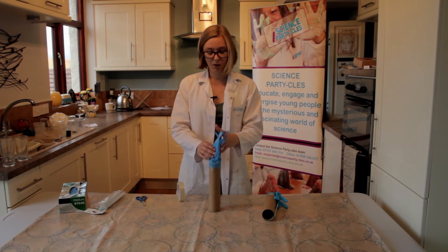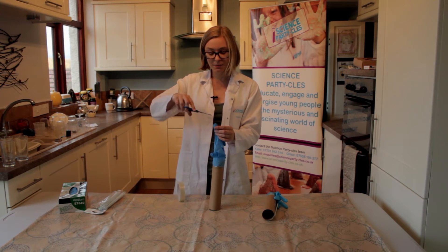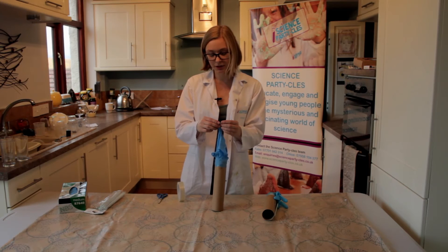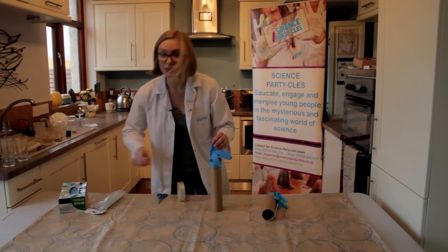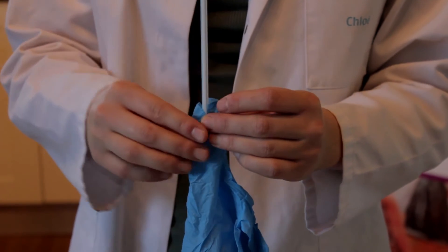Then we want to get our glove with our scissors and we want to make a little cut in one of the fingers of our glove. Get an adult to help you if you need to. Then, once we've made our little hole, we're going to put our straw into the glove just a little way in.